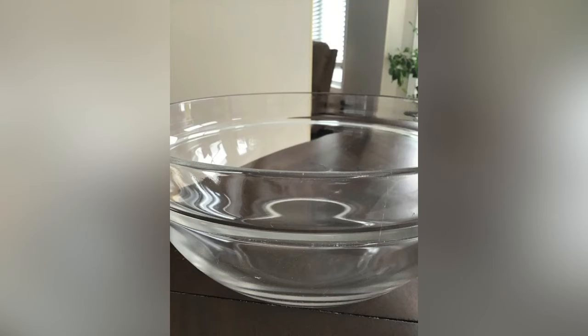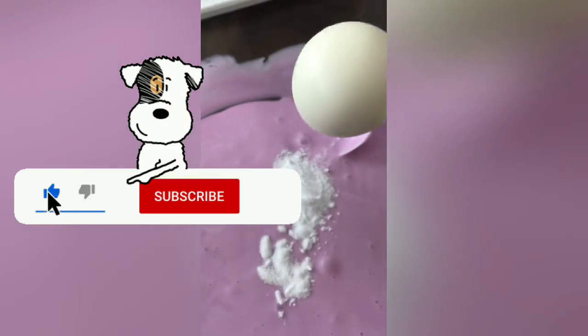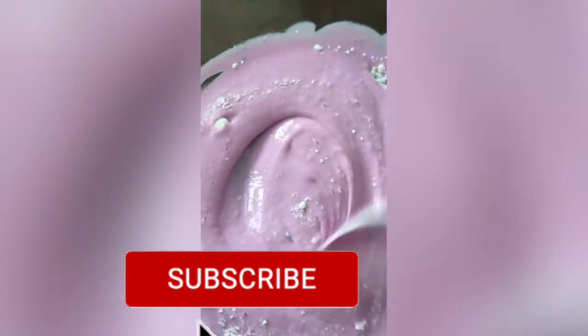Get a bowl — this is my big bowl, make sure it's medium size. I may have gotten mine too big. Pour your glue into your bowl, then you can add your baking soda, then add your second one, and stir, stir, stir.